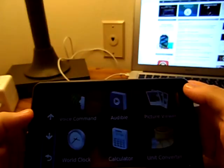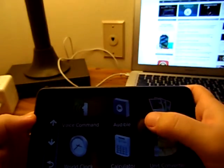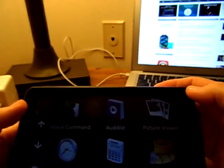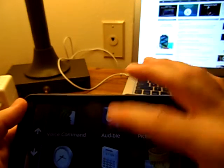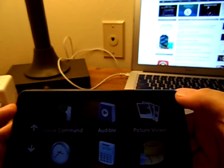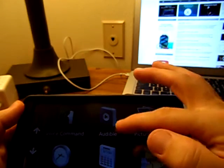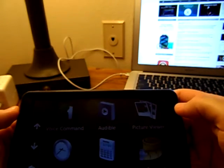Voice command works pretty good, especially in a truck where you've got a lot of road noise. Audible is exactly what it means — just like on a smartphone where you would download audiobooks. You can actually hook this up to the internet and download audiobooks to this device. Although if you have a smartphone, I don't really see why you would, but if you don't and you've got a Bluetooth headset, you can run your audiobooks straight from your Garmin GPS.